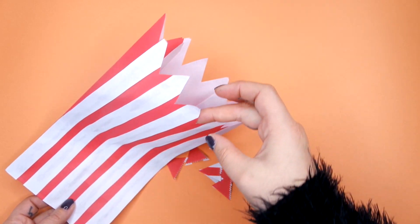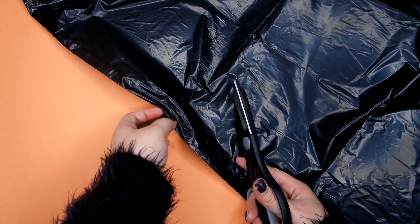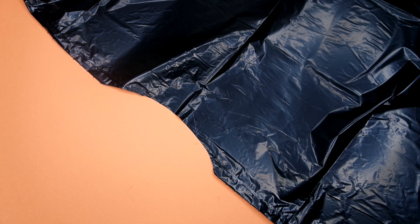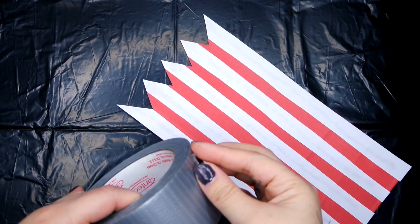Then I'm taking my garbage bag and cutting out a hole to put my head through. I had to stretch mine because I didn't cut it big enough to begin with, but when you're putting it on you can get a sense of where your head's going to go. I'm also cutting out holes for my arms as well.